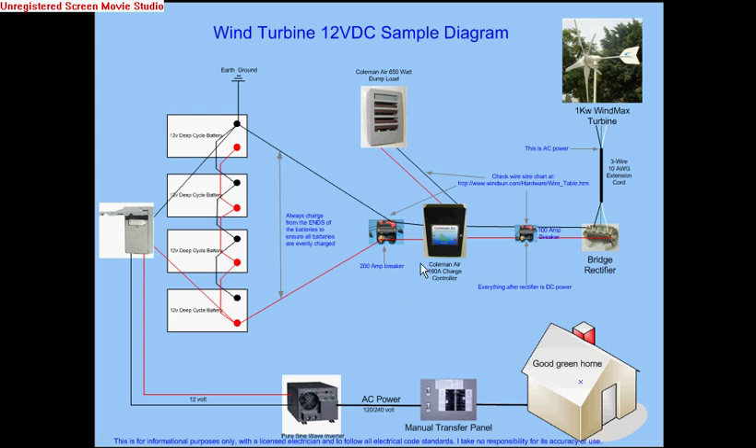I will post another video showing you the same kind of diagram but using a grid tie inverter and how that changes things. I'll also show you how to connect solar panels, and another showing how to connect both solar panels and wind power together on the same circuit — so when you don't have wind, you have sun, and when you don't have sun, you usually have wind. In wintertime you'll have great winds but little sunshine, and in summertime you'll have full winds with great sunshine for long periods of time.